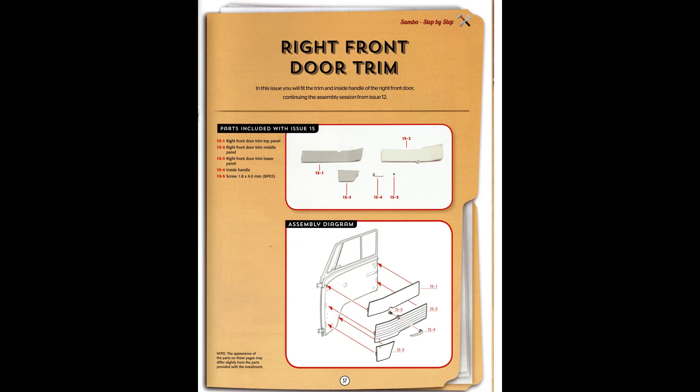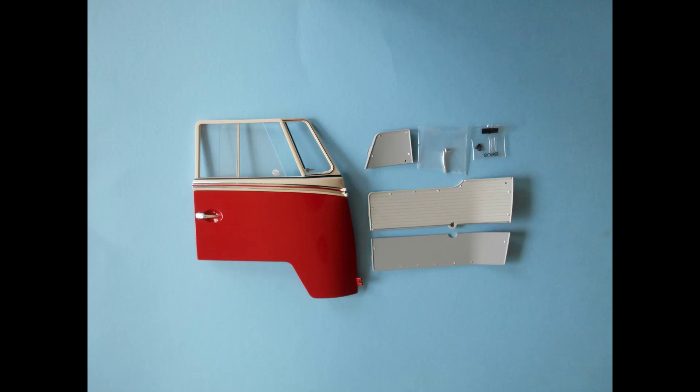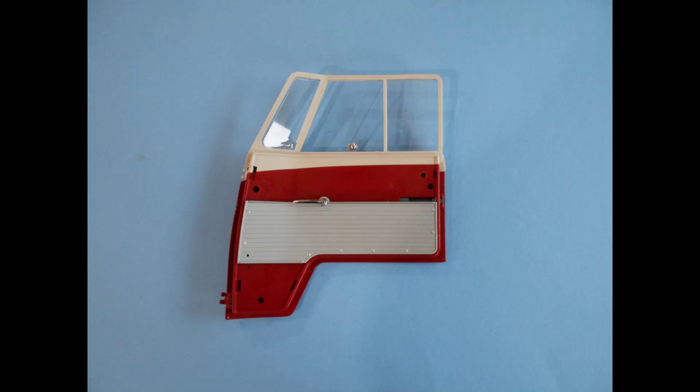Now we're going to work on the right front door inner panel and trim. Fortunately, it's the exact mirror opposite of the left side, but we'll step through the sequence. Get the contents out of the package and spread it out so you can see what you have — it will look just like the ones on the other side. Grab the door from a previous step to install the interior panels into position. You can start with the center panel. I noticed the door handle was at an odd angle, so I removed the key, turned it down a little, and screwed it in tight so it looked more natural.